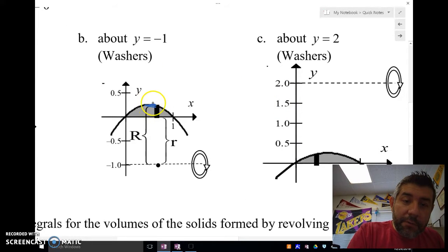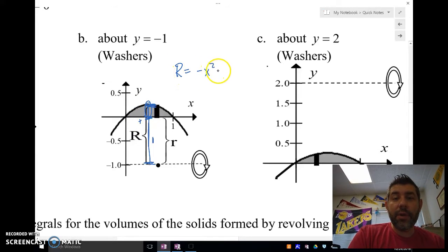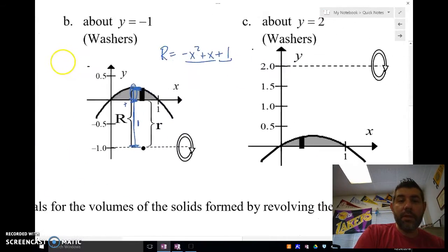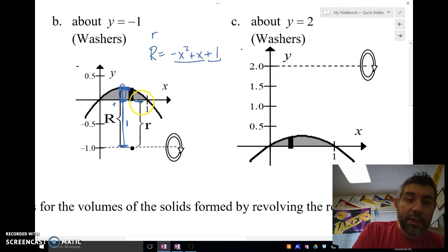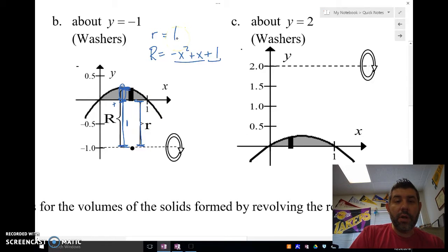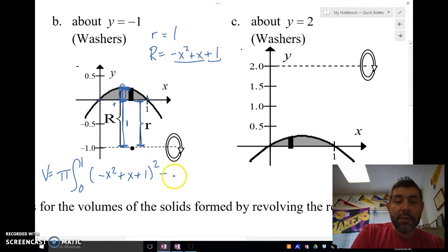The big radius goes from the function all the way to one — it's the length of the function plus one. So my big R is negative x squared plus x plus one. My little radius goes from the axis of rotation to the function edge, which is just one. So my integral is pi times the integral from 0 to 1 of (negative x squared plus x plus 1) squared minus 1 squared dx.